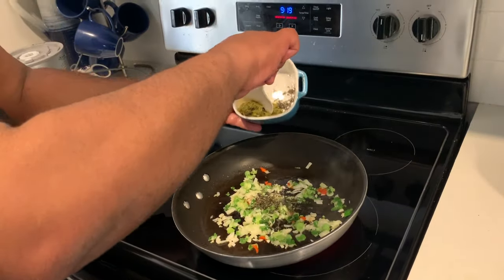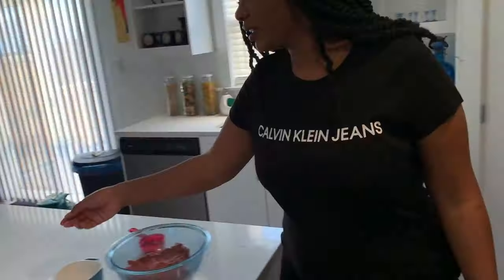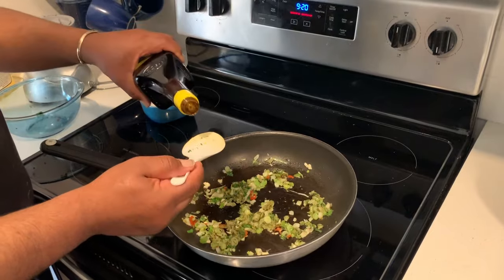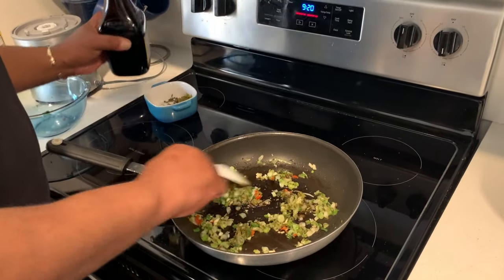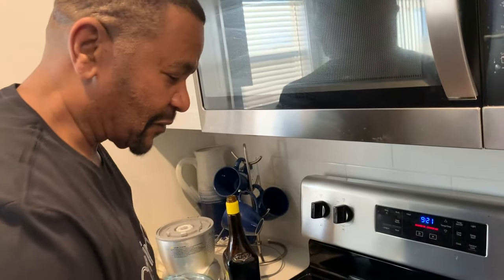Fresh thyme. Don't you smell it? Ginger. It's all about flavors right now. I'm going to put the garlic in last because it's easy to burn. Stir your sauce. Flavor, more flavor.